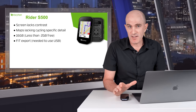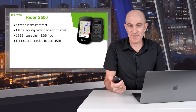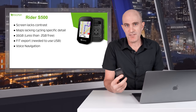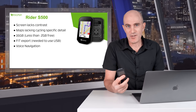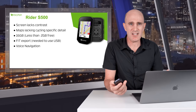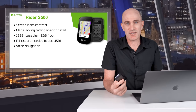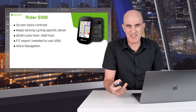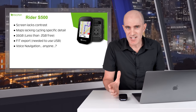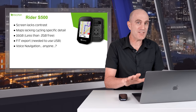I couldn't export the fit file from either the Brighton Active web or the mobile app — I needed to pull out a USB cable to access it, like using a Garmin 10 years ago. Voice navigation is a hero feature of this unit, but honestly, out on the road it's going to be windy and noisy. I did ask it to route me to McDonald's, which worked, but I've never wanted that feature. If you use voice navigation, it's great — let me know in the comments — but I think they could have put that development effort elsewhere.